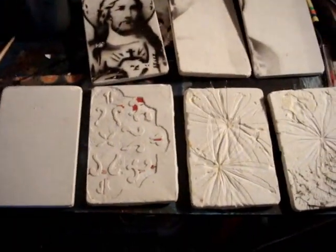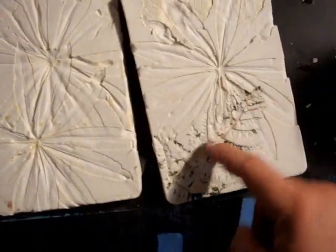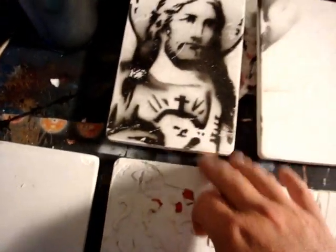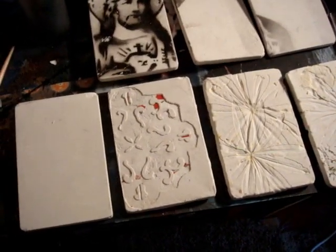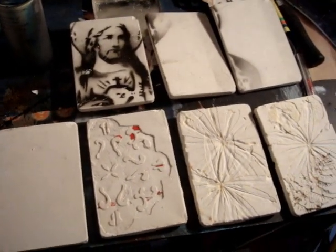In the course of about an hour all up, I've made seven tiles and experimented by using a pattern, using leaves from a flower, using a fern, and a different type of leaf — plus three blank ones. The next part will be actually taking them and transforming them into works of art. That's the plan anyway.